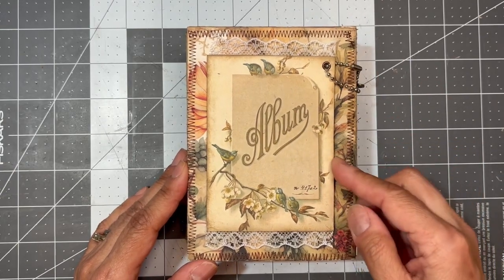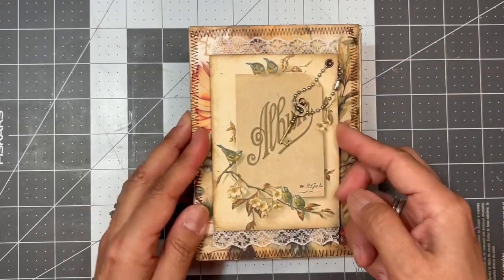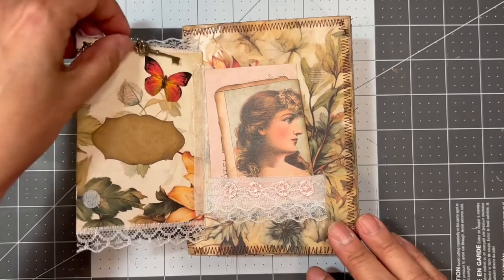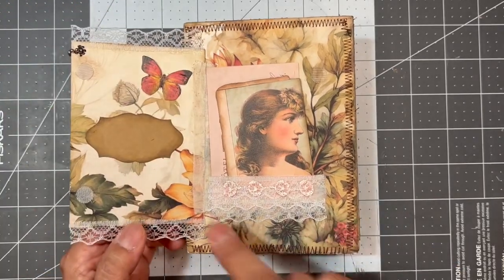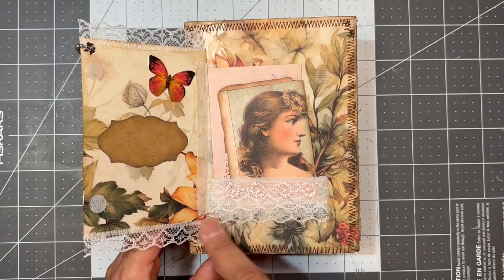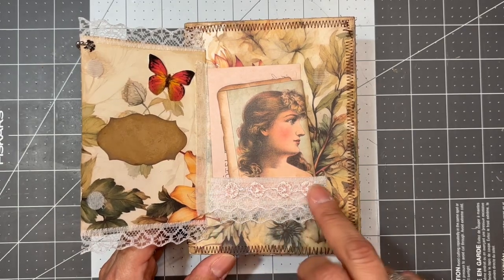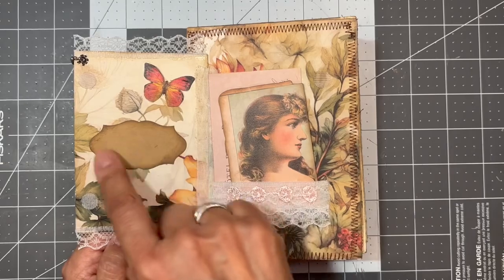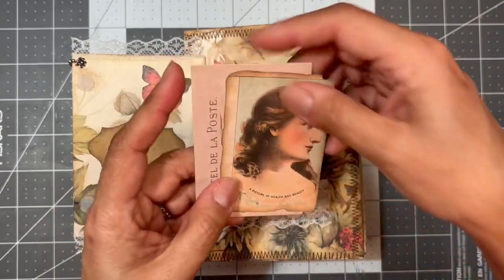This is a little flip that I put on the cover — it's a piece of Tim Holtz. I put some velcro dots on it and some lace on the top and bottom. I also covered the pocket with the same lace — it's got three layers of lace. I put these little flowers on there, a label, and then just some pieces of ephemera, again Tim Holtz.